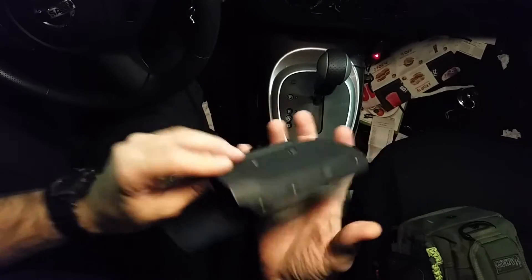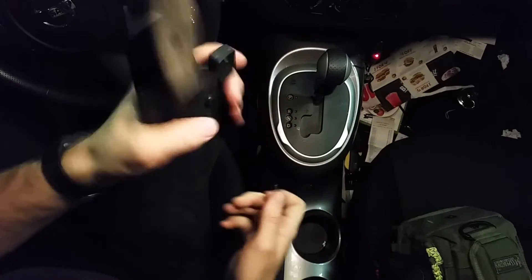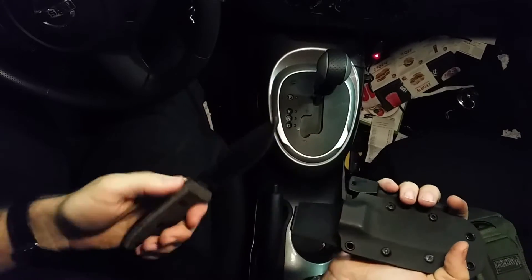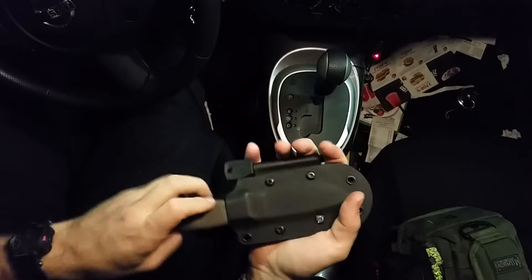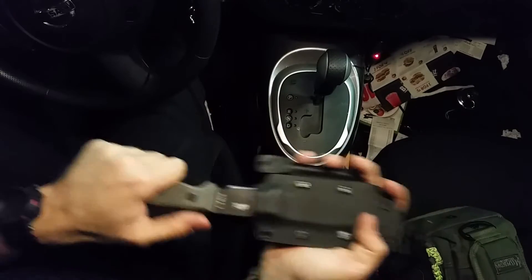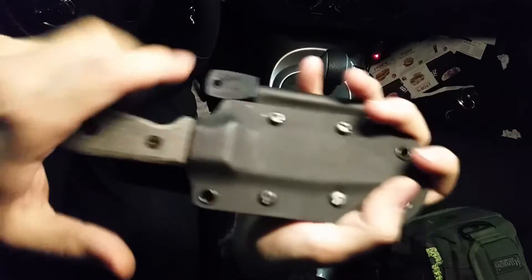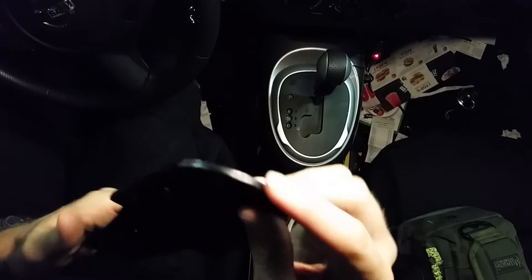It holds the knife really well — it's better than the original. It doesn't clink at all; the original was just pretty noisy. But this knife now is great, it's just so satisfying — it clicks and everything. It's just perfect. Got a little thumb ramp here too.